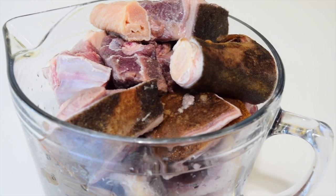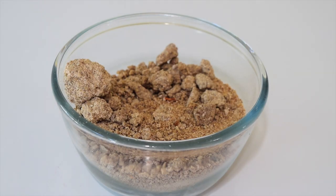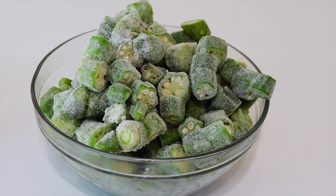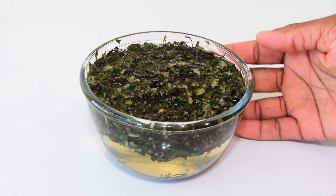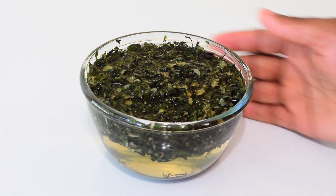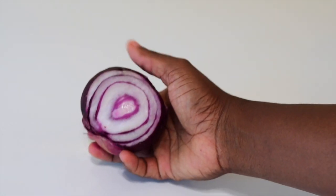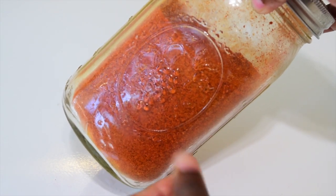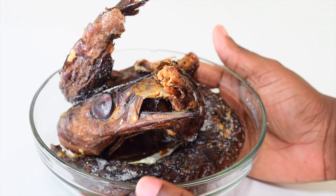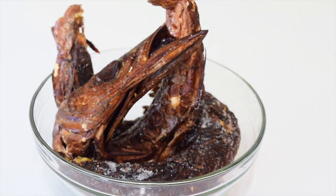You need meat of your choice — I'll be using goat meat — obono powder, okra. I like to use uziza leaf because it has a distinct taste to it, or you can use any vegetable of your choice. You'll also need onion, seasoning powder, ground dry pepper, and dry fish. The full list with measurements will be in the description section, so please do check that.